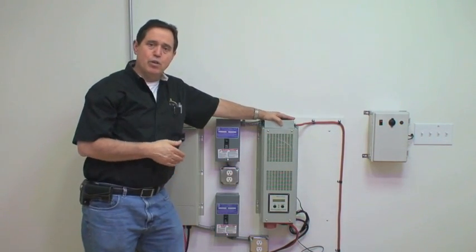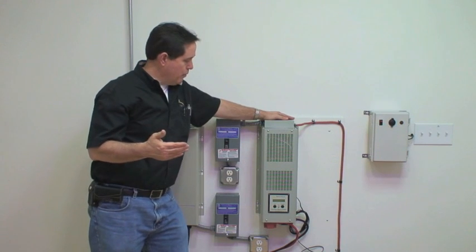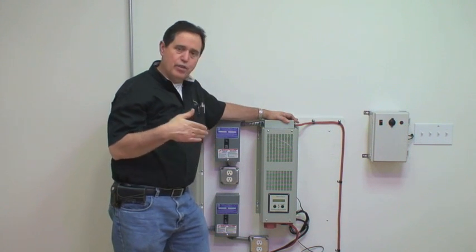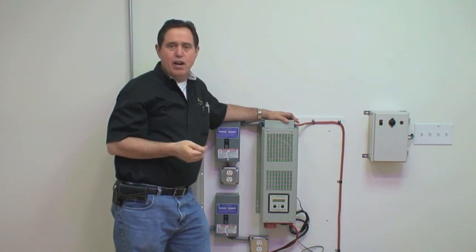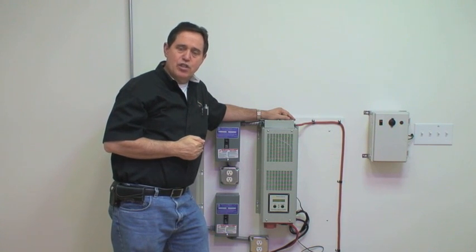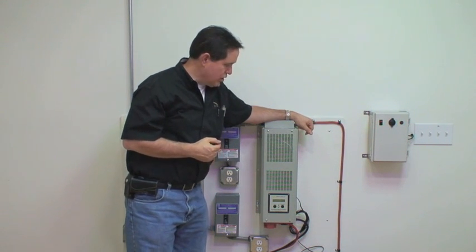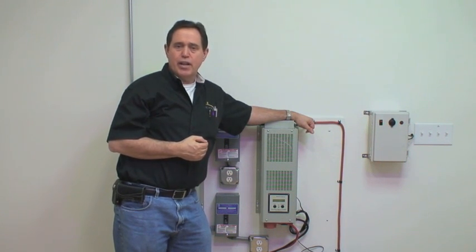We have accessories you can order with the system that handle battery charging as well as load distribution. That's why we call this the Solaro Independence Pro — there are a lot of options available for it. If you go to our website, go to Products and scroll down, you'll find the off-grid power systems. There will be specification sheets for each system and available options. If you have questions or want to learn more, visit our website or call our customer service number — we'd be very happy to help. Thank you for watching this video and we'll see you next time.